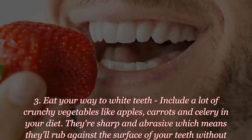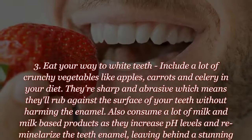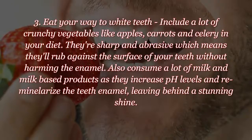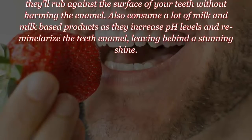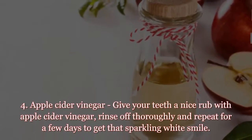Tip three: eat your way to white teeth. Include a lot of crunchy vegetables like apples, carrots, and celery in your diet. They're sharp and abrasive, which means they'll rub against the surface of your teeth without harming the enamel. Also consume a lot of milk and milk-based products as they increase pH levels and remineralize the teeth enamel, leaving behind a stunning shine.